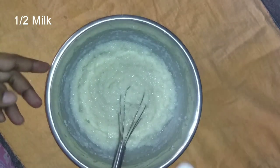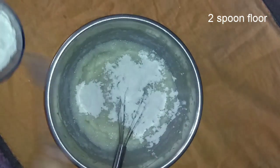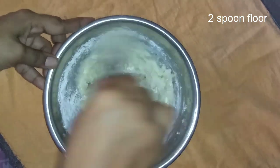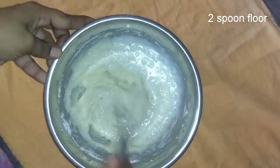We add 1 teaspoon of baking powder. Then we add another teaspoon of baking powder. We add 2 tablespoons of baking powder. Let's get the top and cut the thread and cut the wok.